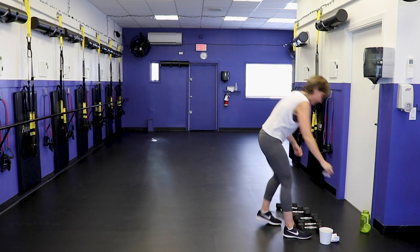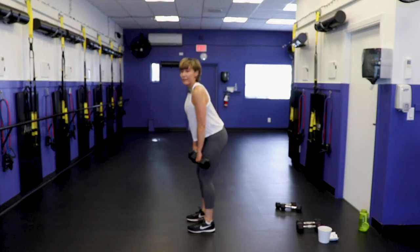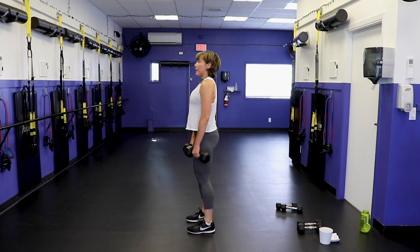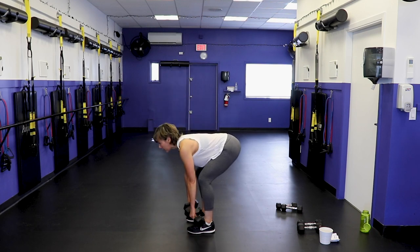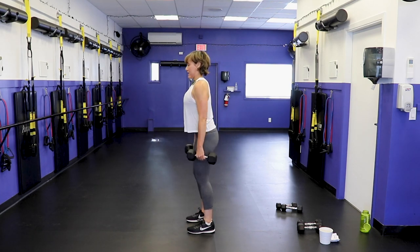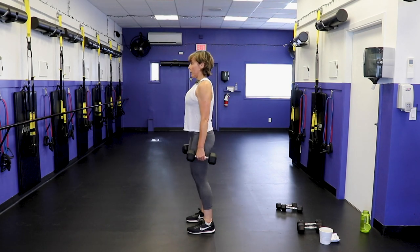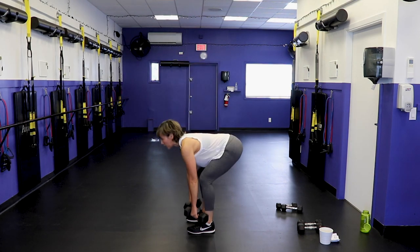Deadlifts — a leg move! Grab your heavies. Feet hip width, softness in the knees, push the booty back, hinge through the hips, dumbbells travel down the front of the leg, squeeze the bum on the way back. We don't want to round your back — especially the upper back. You don't want to look like a turtle. Keep those shoulder blades pulled, back long. Feel this in the hamstrings and the glutes, not the low back. Abs engaged.